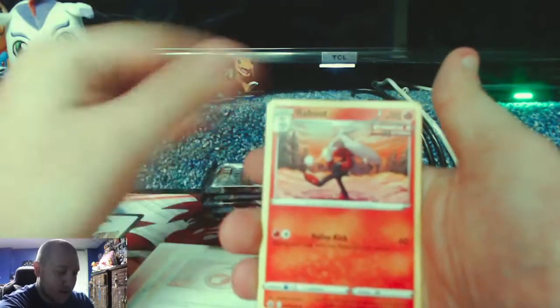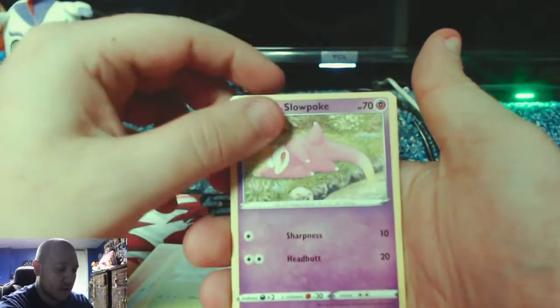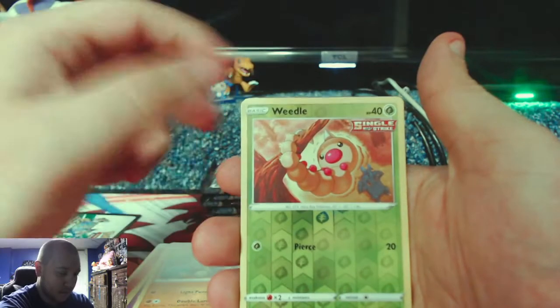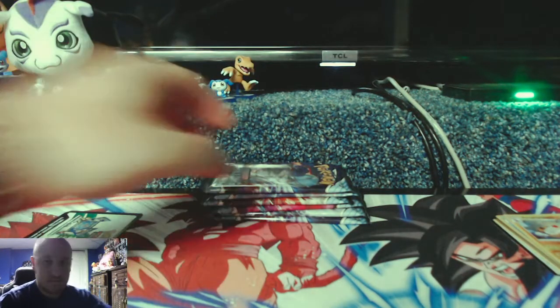Raboot, Snorunt, Venipede, Snover, Slowpoke — they just did a promo of him in kind of the same sleeping pose — Weedle, and Zeraora V, which is not an alternate art. So it's literally like 75 cents.